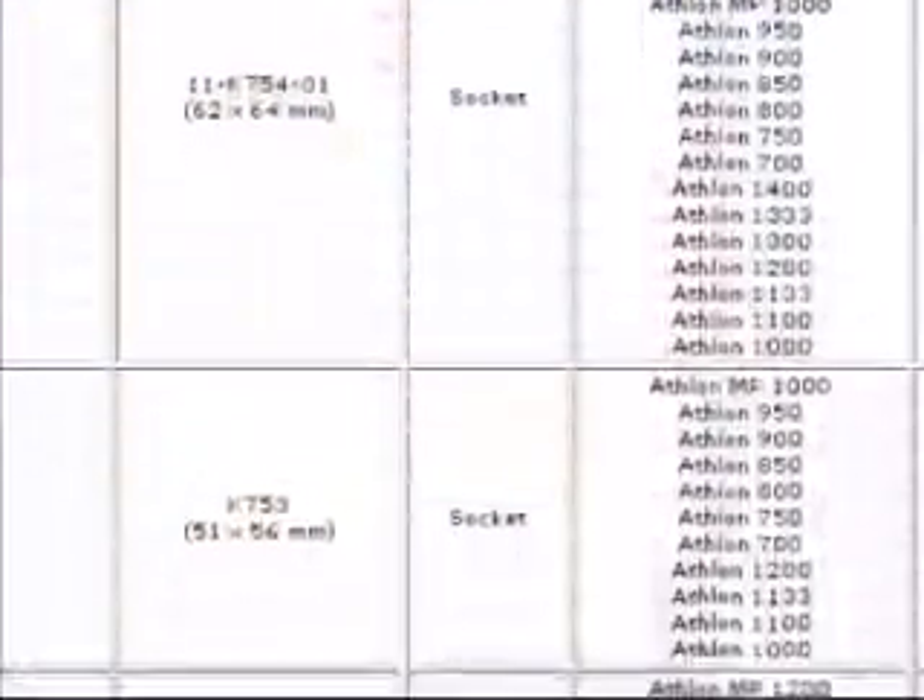The AMD website contains a full directory of thermal solutions that have been validated and the corresponding processor speeds.